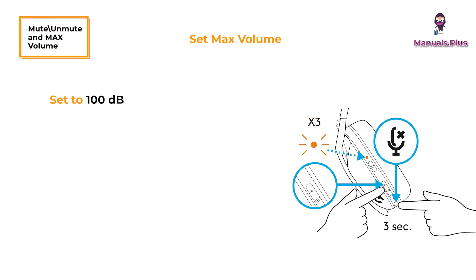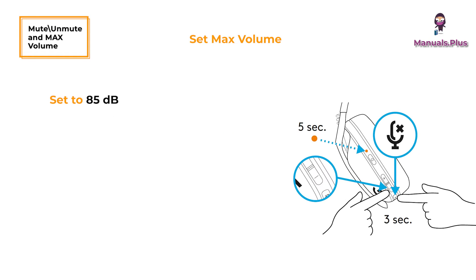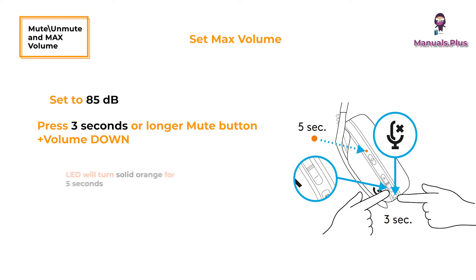Mute or unmute and maximum volume: To mute or unmute the microphone, short press the mute button. To set max volume to 100 decibels, press the mute button plus volume up for 3 seconds or longer — the LED will flash orange 3 times. To set to 85 decibels, press the mute button plus volume down for 3 seconds or longer — the LED will turn solid orange for 5 seconds.